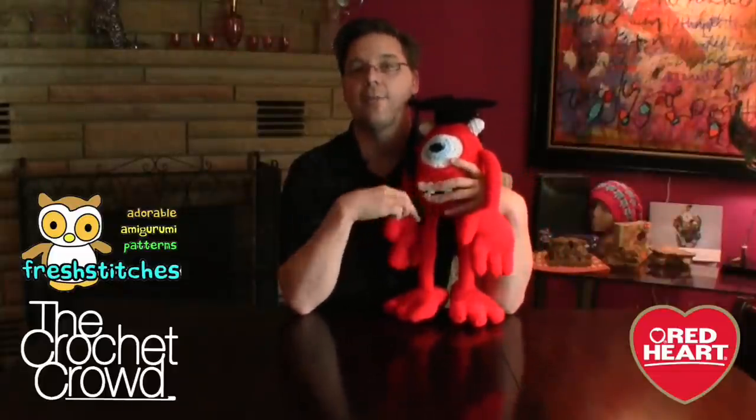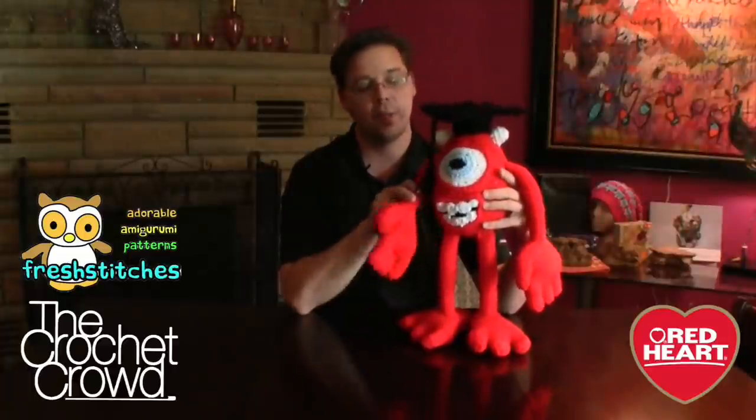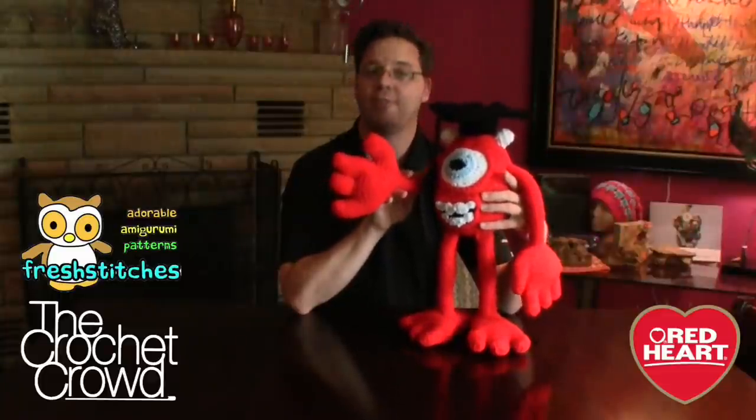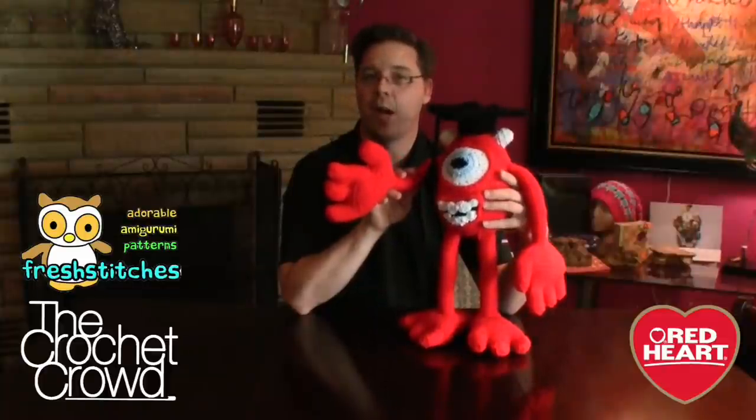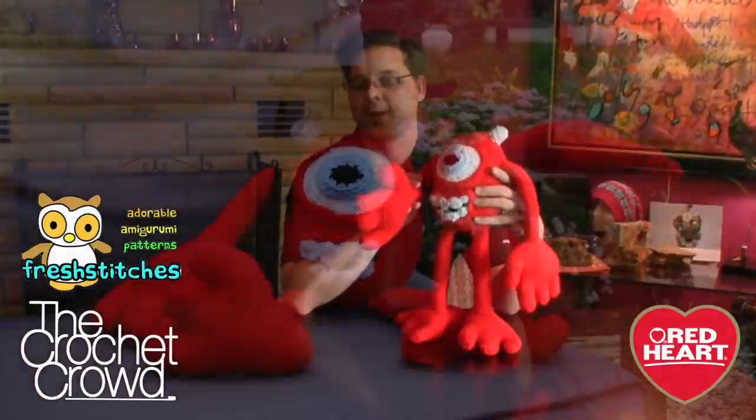I got thinking to myself — you know, people carry around gnomes and take pictures. I think this is my new mascot to take with me when I travel because I think he's so super cute. I was even thinking about The Crochet Crowd Cruises — I might change his hat to a little sailor's hat. At the end of this video I'll tell you how to submit your items, because you have until the 29th of July to send us a finished photograph to qualify for the fabulous prizes sponsored by Red Heart and The Crochet Crowd.